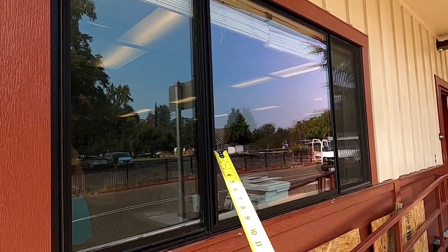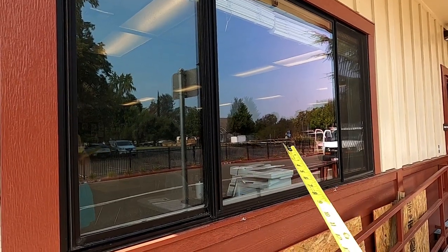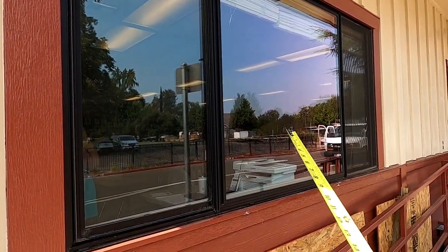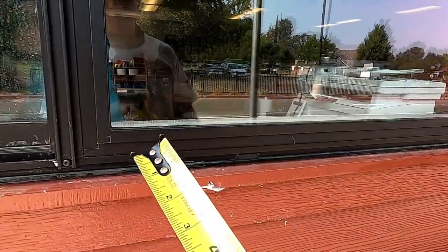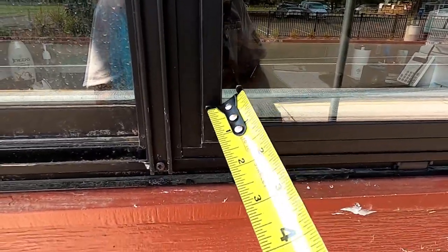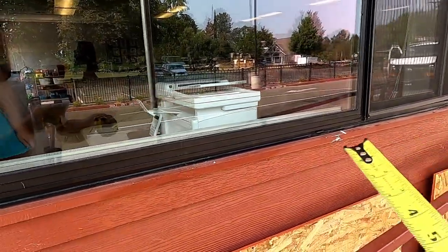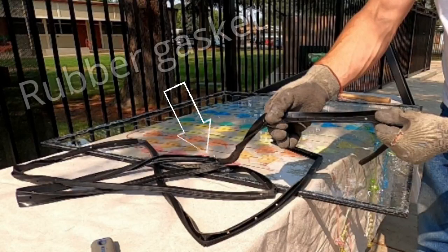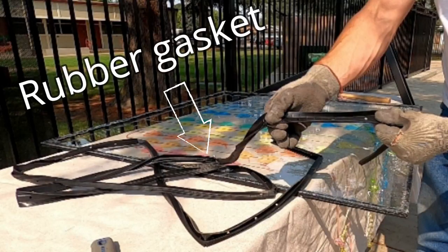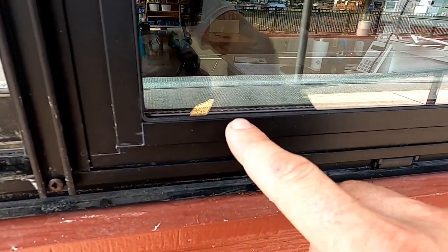In this video I'm going to show you how to measure your typical dual pane window in an aluminum window frame. You always want to measure from frame to frame — basically your daylight, what you can see. Your typical aluminum frame will have a rubber gasket which you can see right here; it wraps the glass around the frame.